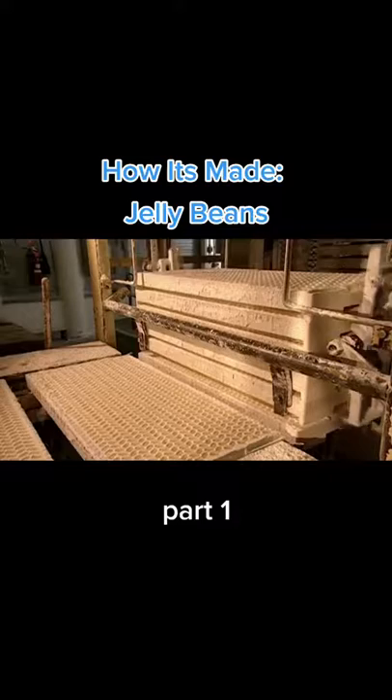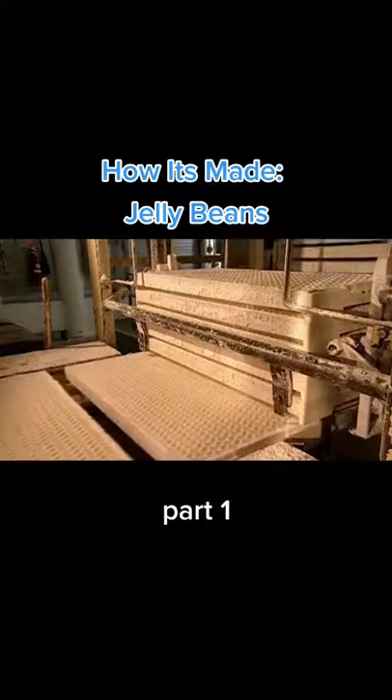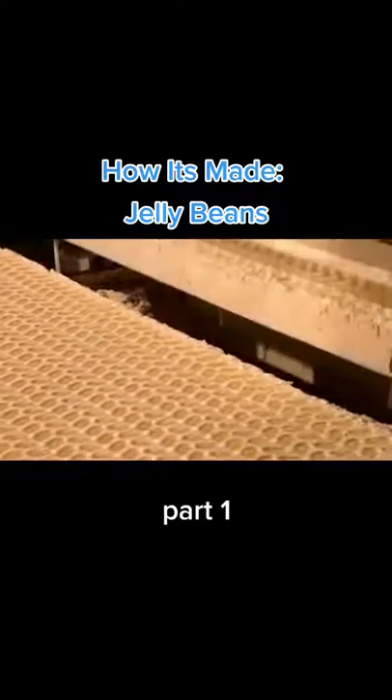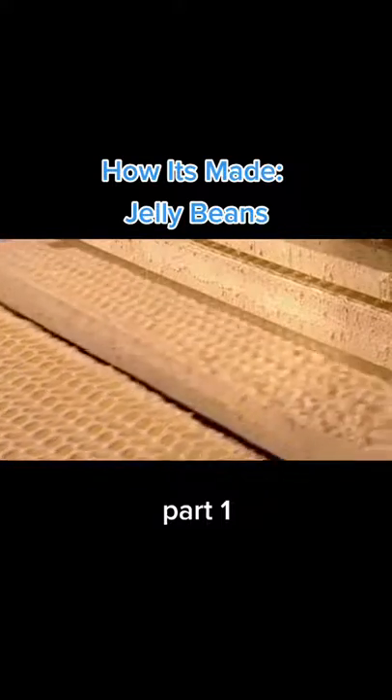Next, the conveyor belt takes the jelly bean centres to the drying room, where they stay for 24 hours. This solidifies them, and they become chewier.